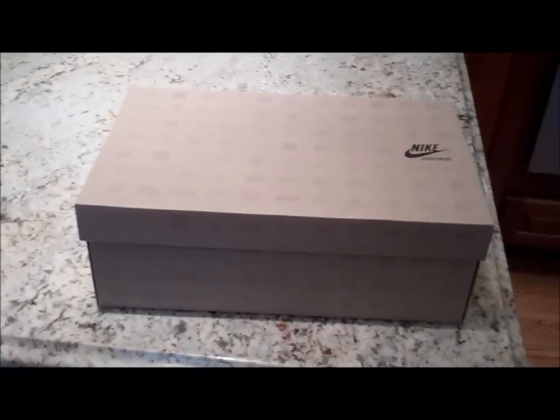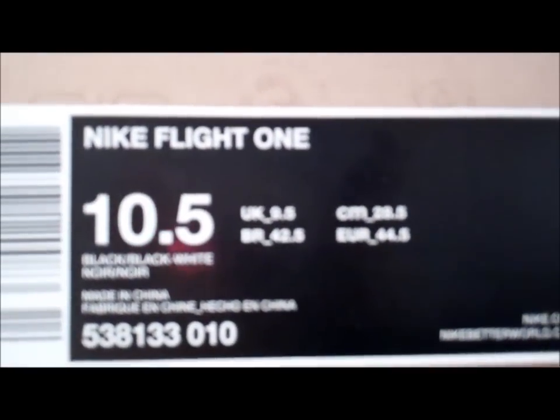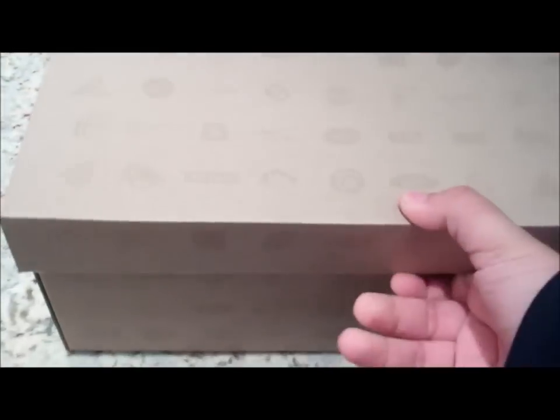As you can see, we got the OG box — just regular cardboard with some Nike logos. Right here: Air Flight One, size 10 and a half. About to open the box right now, here we go.